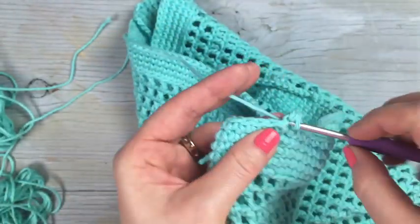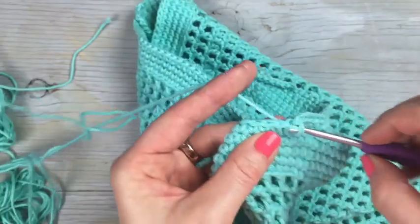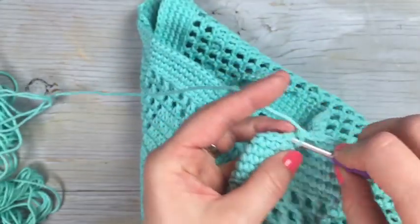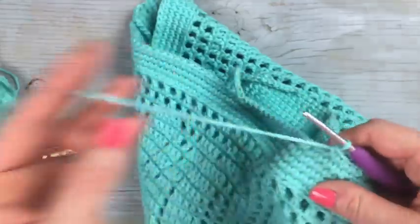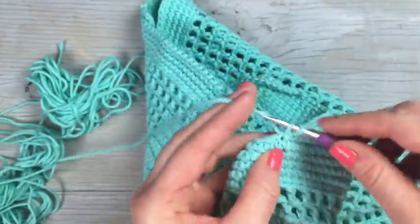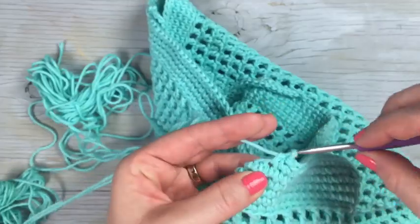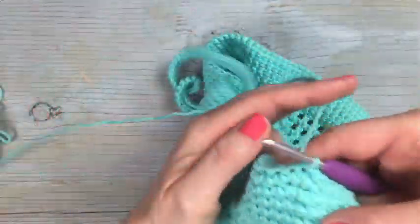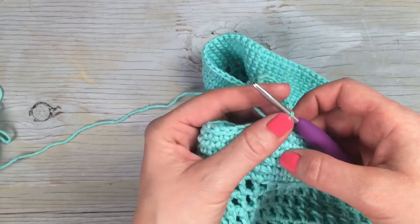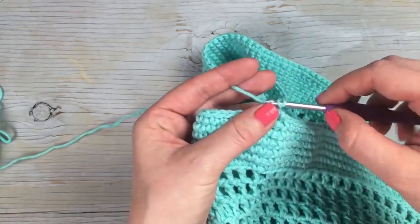Moving on to round 44 — chain one, single crochet in the same stitch, and then single crochet in each stitch around including each of the chains. You can work in the back loop for speed or through both loops — whichever you prefer. That completes round 44. For the next four rows, rounds 45 through 48, you're going to repeat that round: chain one, single crochet in each stitch around, and join with the slip stitch.